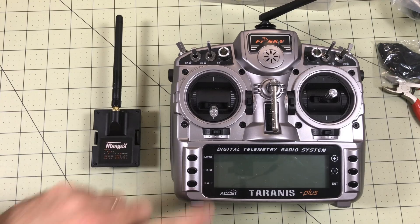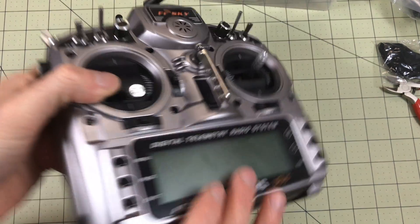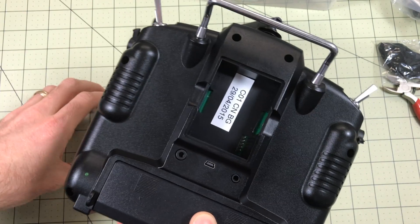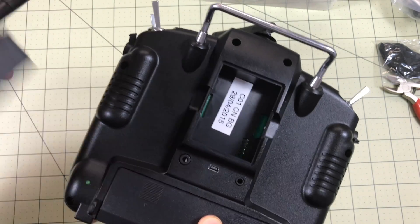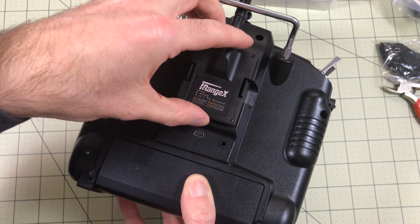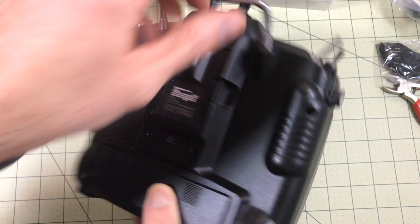This is my tried and true Taranis X9 Plus that I've been using for years. I've already got the back open, so you just take the top plate off — or the back hold it is — and this module just slips in the bay. You've got to make sure you line it up right so the pins line up, because this is going to use those pins, and then you pop it in.